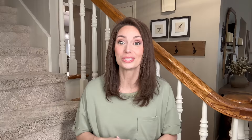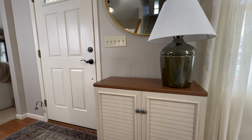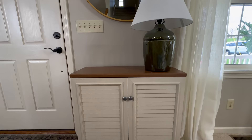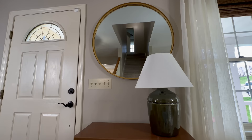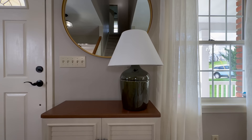Right next to our front door we have a space just big enough for a small cabinet I found from Amazon. I love having the extra storage — I keep a lot of my little decor pieces in it. Above the cabinet I hung a round mirror with a beautiful gold frame. A mirror is a must in my opinion, especially in a smaller space, as it reflects light and creates a larger-looking space, plus it's handy for checking yourself before heading out or greeting visitors.